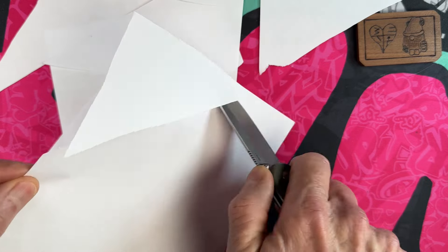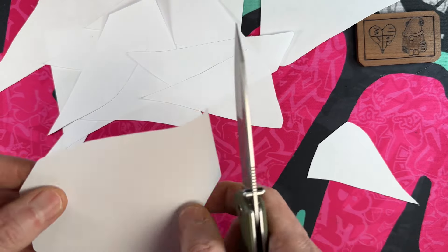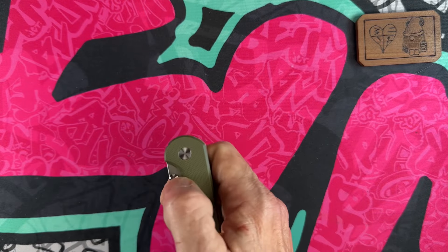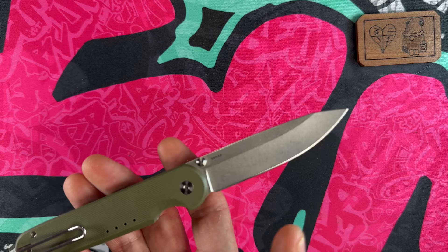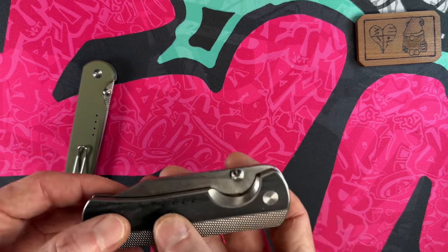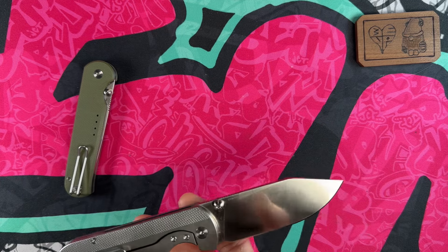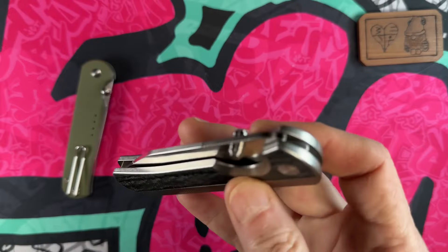This knife has been well used — it's broken down a lot of cardboard, a lot of paper, opened a lot of packages. It was the first and only Quiet Carry I had and I carried it for about a year and a half. I really liked it and have always kept it in my collection — it has a very special place. Then about a year and a half later, a friend in the community reached out to ask if I'd checked out the Quiet Carry Nine, and I hadn't.